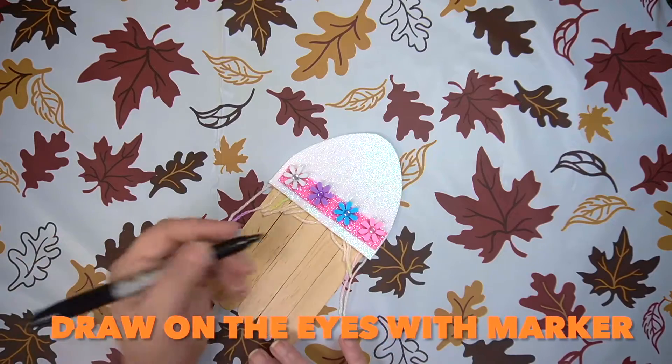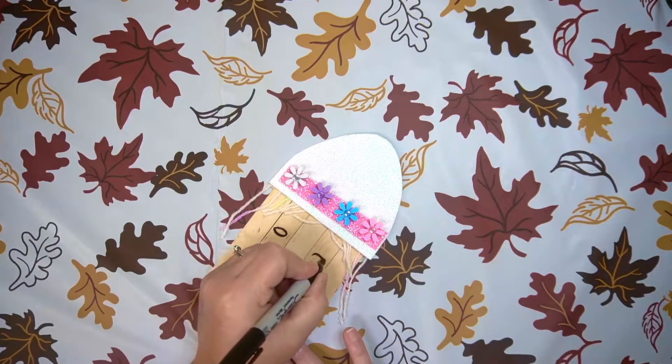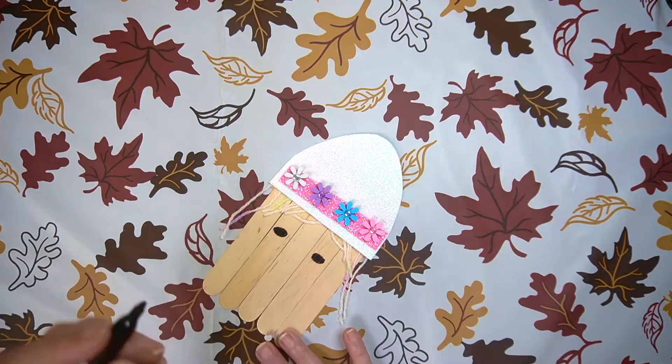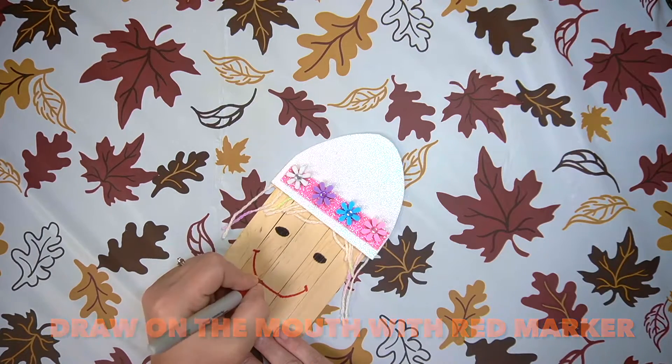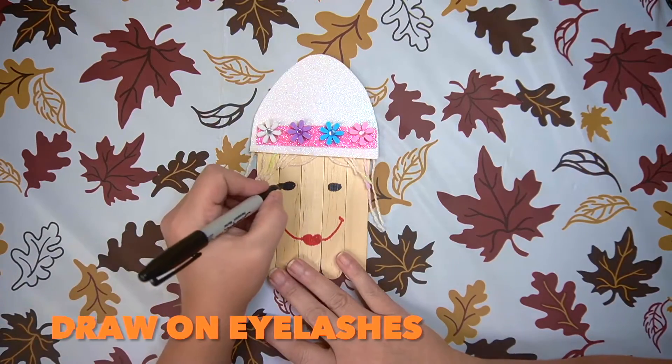You can use a black marker for the eyes. Use red for the mouth. For the girl you can add eyelashes.